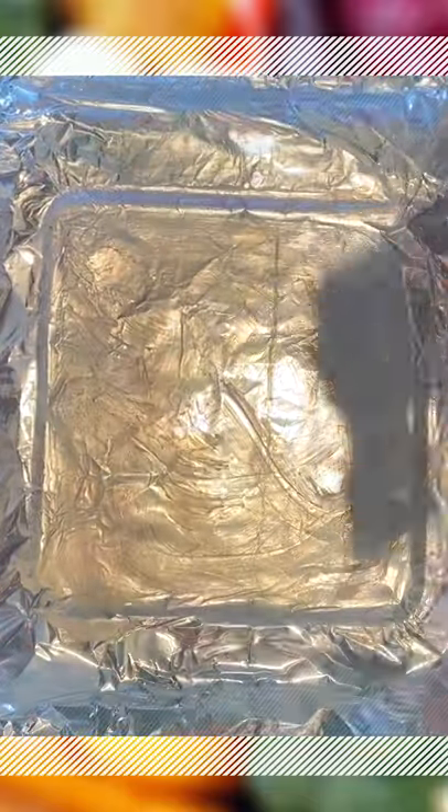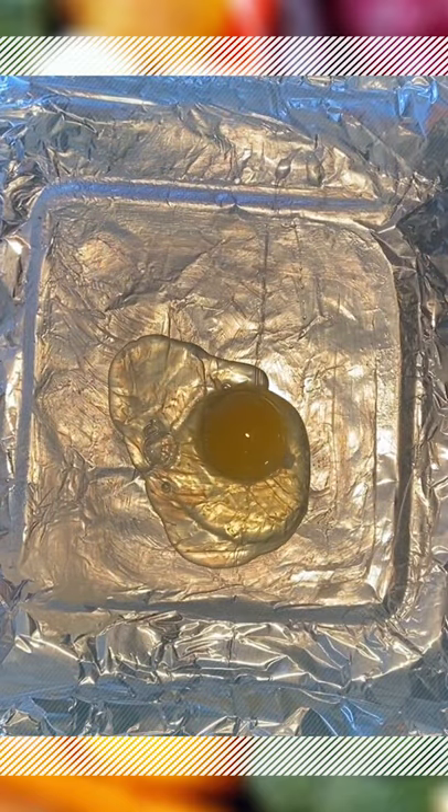First, you're going to get some tinfoil and put it over a little cooking pan. Rub either some baking grease or butter on it with a napkin. From there, crack an egg onto the pan — crack two eggs, three eggs, four eggs, as many eggs as you want. Slide it in the toaster oven.